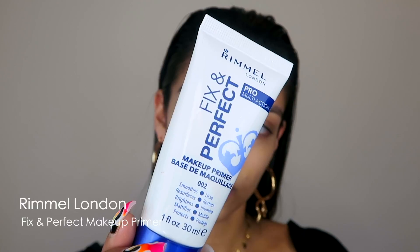So first things first, I'm going to prime my face to give myself a nice smooth, even skin tone before I start applying my foundation. I'll be using Rimmel's Fixed and Perfect Makeup Primer. I'm going to squeeze a little bit on the tips of my fingers, making sure my hands are nice and clean before massaging the primer into my skin. I'm even going to add the primer to my neck as well - I want to be able to blend the foundation all the way down to my collarbone to get a really smooth and even complexion.